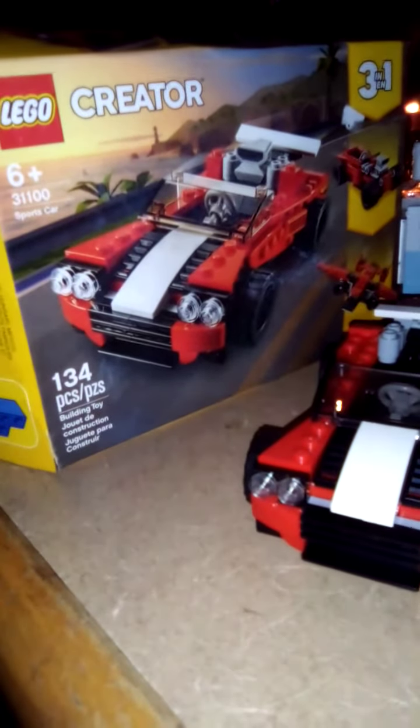This was my LEGO Creator sports car video. Hope you enjoyed!